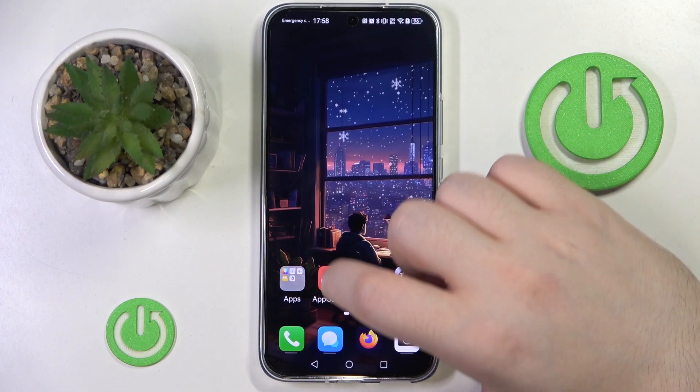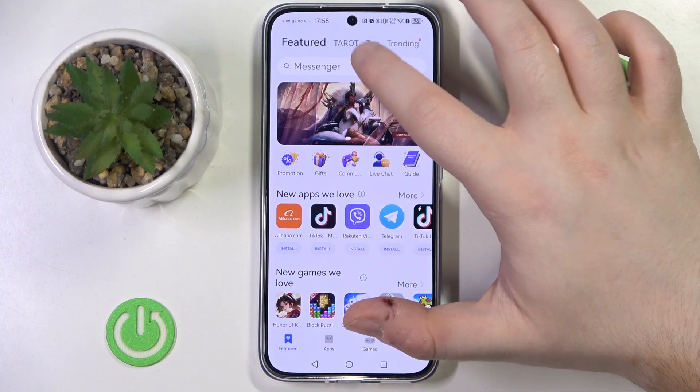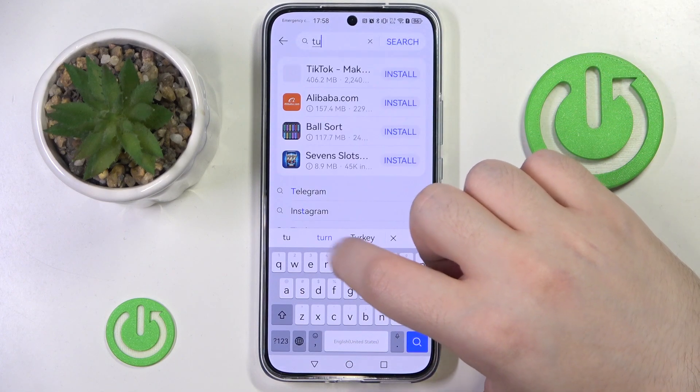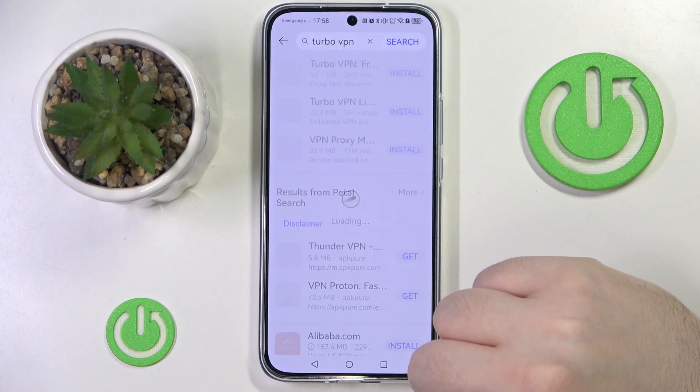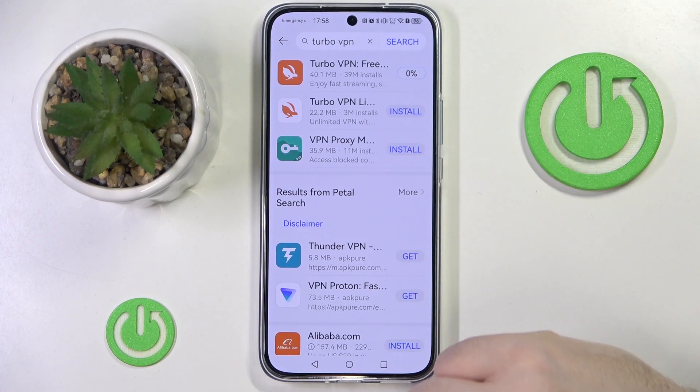You have to start by opening your App Gallery, then click on the search bar and type in Turbo VPN, click search, and now click install.